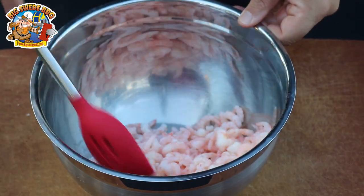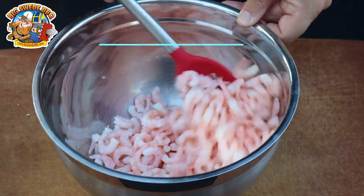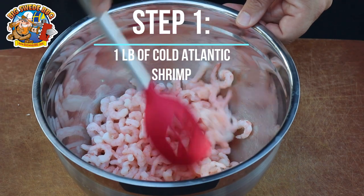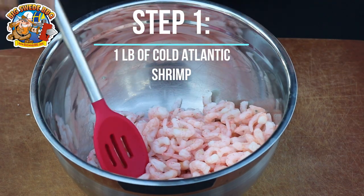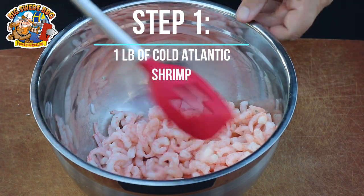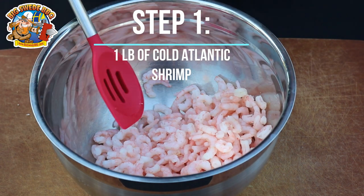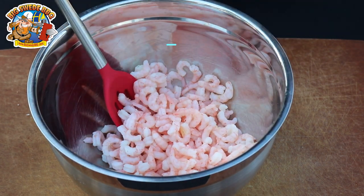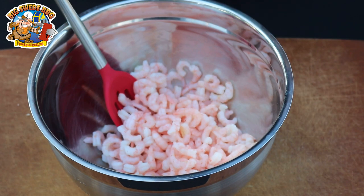The first thing we're going to do with the Toast Skagen is put together the shrimp mix. It's the cold Atlantic shrimp — it's important that you use these and not the big cocktail shrimps or the prawns that you can find in the US. The reason is that these are a little bit sweeter. You can actually find these at IKEA, and if you don't have an IKEA close by, most grocery stores sell them and it's called shrimp meat.